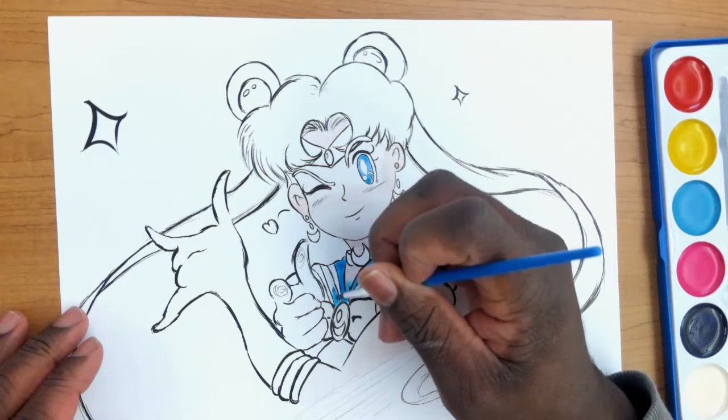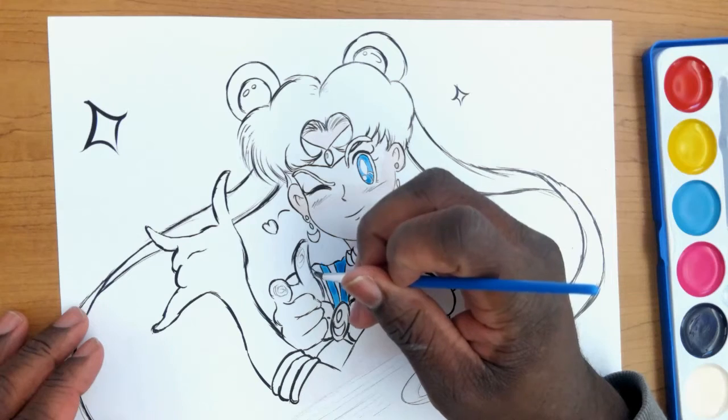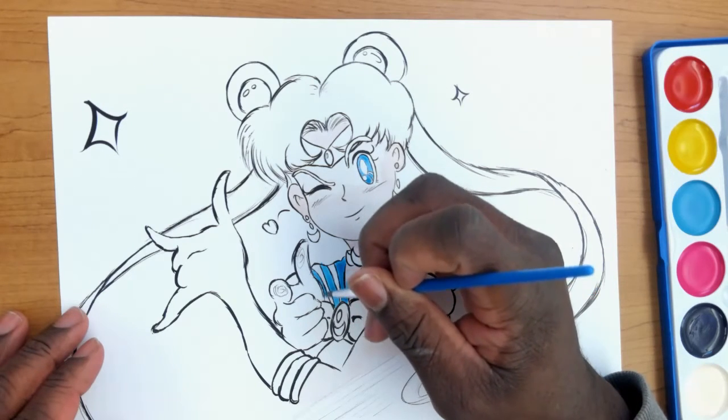If you notice, I did let a little bit of the blue bleed into the mid-region there, but eventually I will go back and take care of and tackle it.